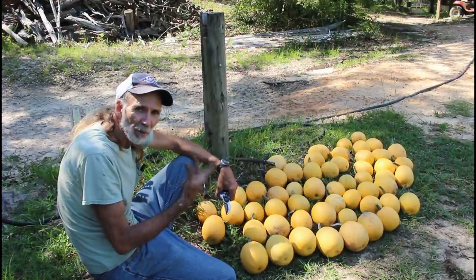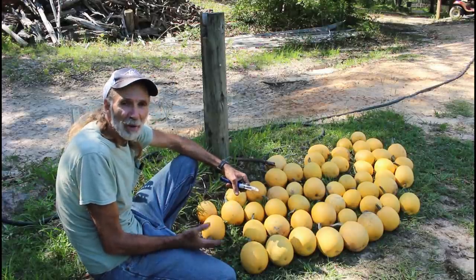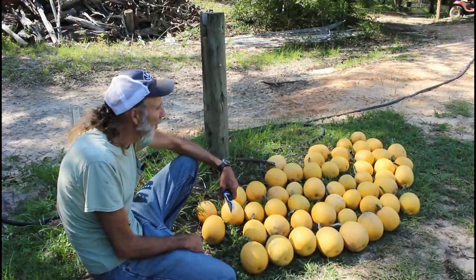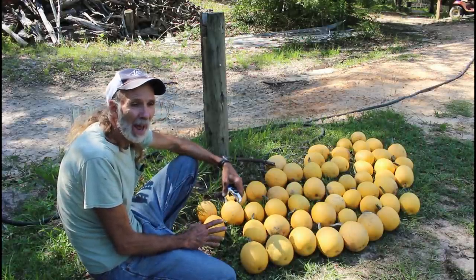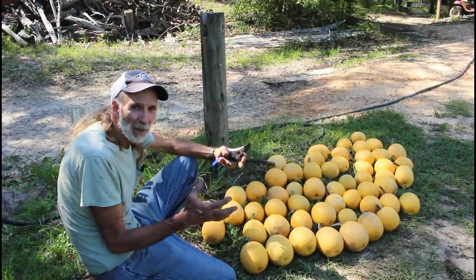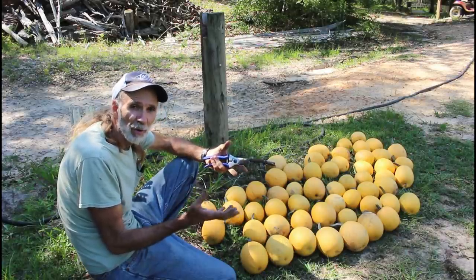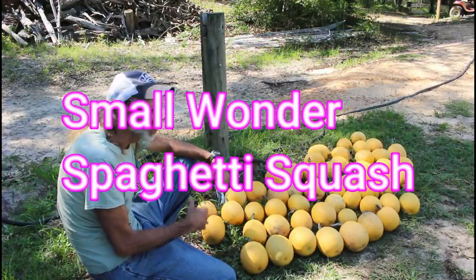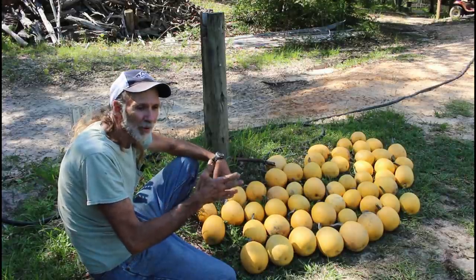We're going to wipe them and clean them up good, and store them out of the sunlight in a dark place and keep them cool. Now, I've never had this type of squash before. I've had the regular spaghetti squash — the old big ones — but this is a miniature version we got from Hoss Tools. I call it a single-serving size.